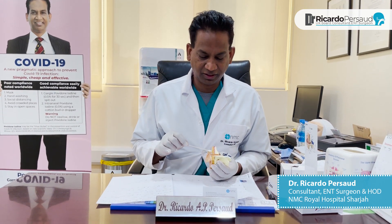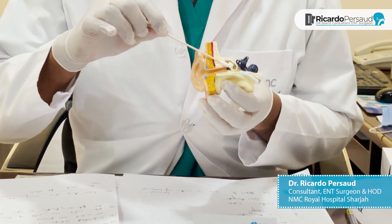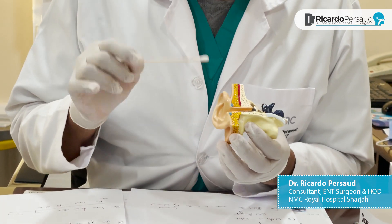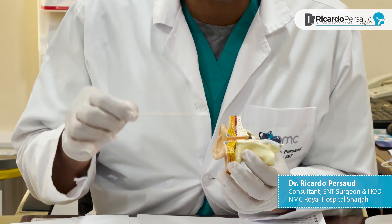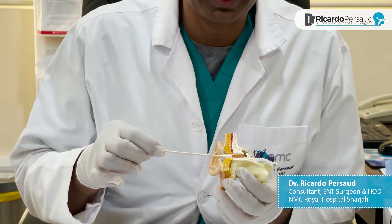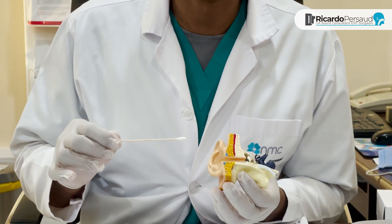You can see that the ear canal starts from here and finishes at the eardrum, which is here. Wax is produced in the outer third of the ear canal only, and when you take a cotton bud, you actually push the wax all the way into the canal to the drum, and this causes impacted wax.